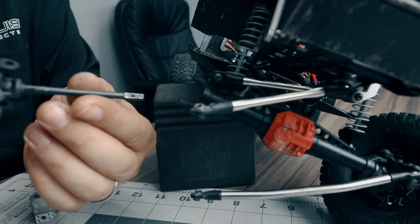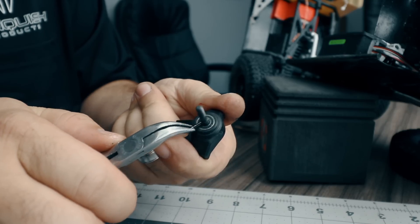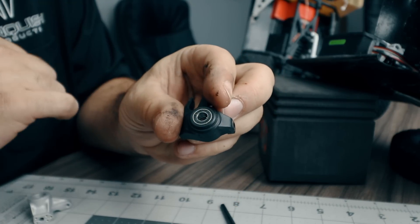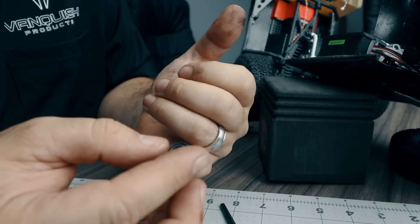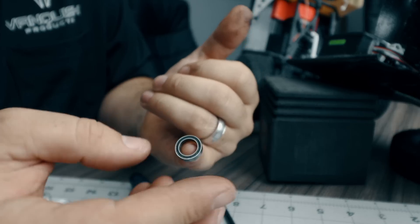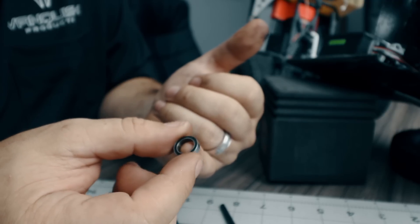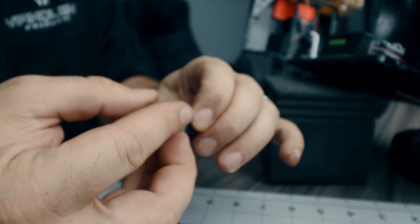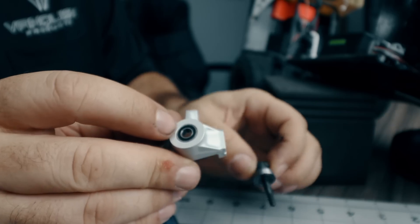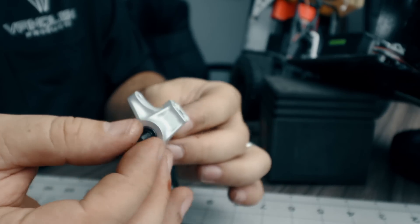Just like removing the stock knuckle, begin by removing all of the steering linkage. Next, remove the upper and lower kingpin screws so you can remove the knuckle and inner axle shaft. Remove the hex from the axle shaft and then remove the hex pin, then pull the axle shaft out of the knuckle. Lastly, remove the inner and outer factory bearings from the knuckle. After removing the bearing I noticed it's getting pretty notchy — definitely not in great shape. For now we'll reinstall it onto the inner axle shaft and install the outer bearing into the new knuckle.